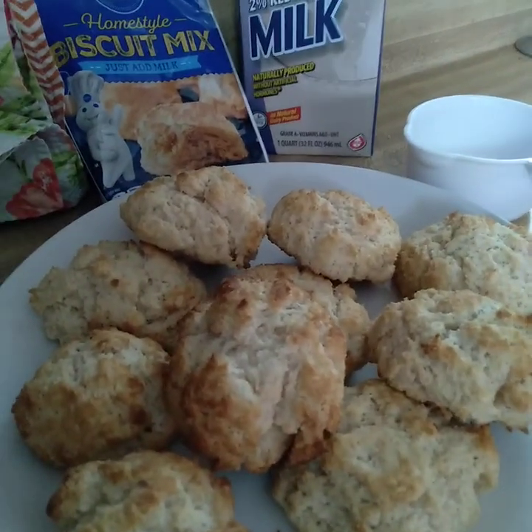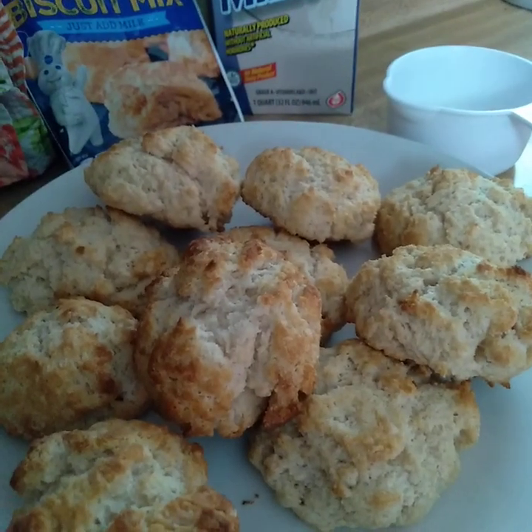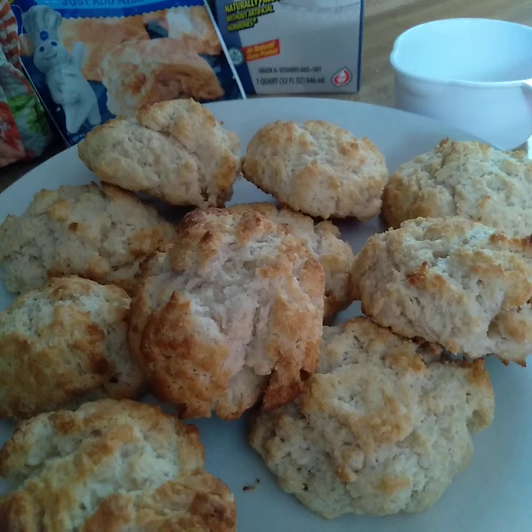I made up some biscuits. I might make two more packages and just get them made and done.